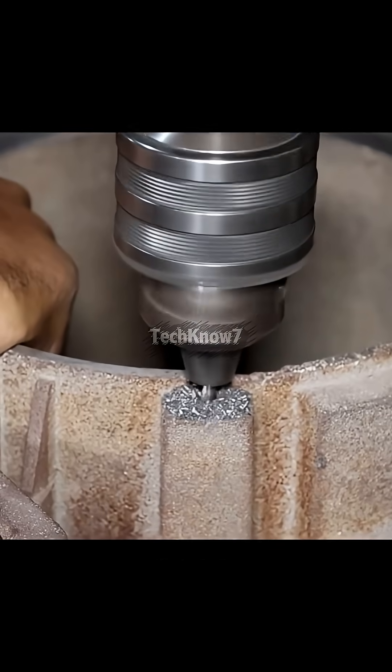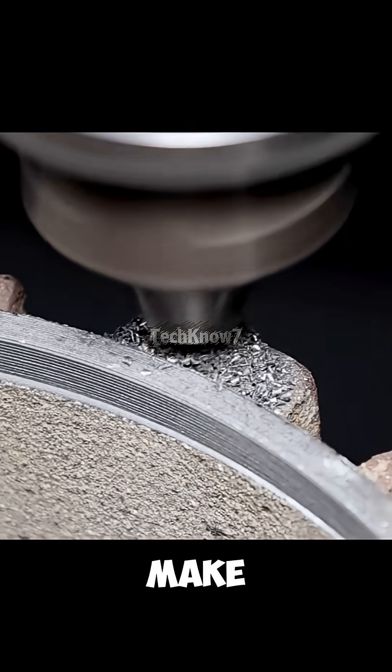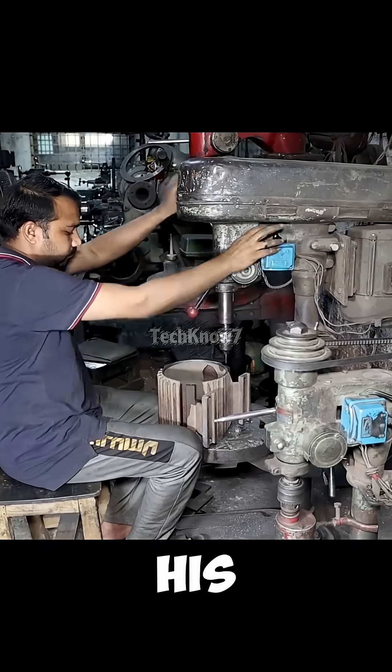There, lathes hum and sparks fly as workers flatten each surface, drilling holes with precision that would make a CNC operator question his job security.